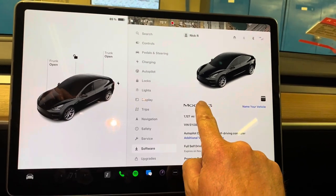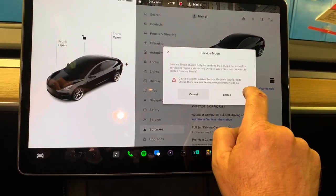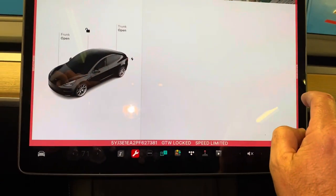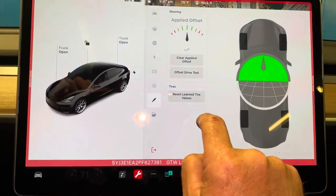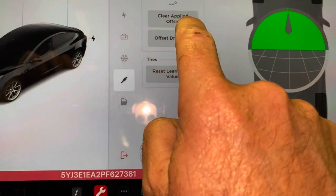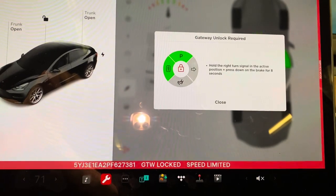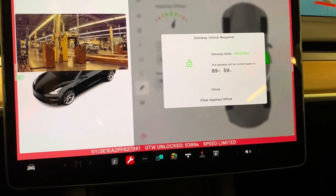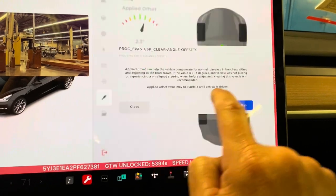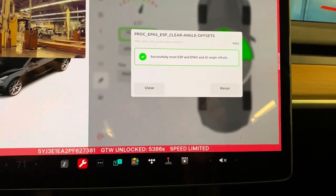I go to Software, hold the Model 3, and type in 'service.' We're in service mode. Go to Chassis, then Alignment. Here's where we are — select 'Clear Applied Offset,' hold the right turn signal, and press down the brake for eight seconds. There we go. Clear applied offset — run — success. Close.